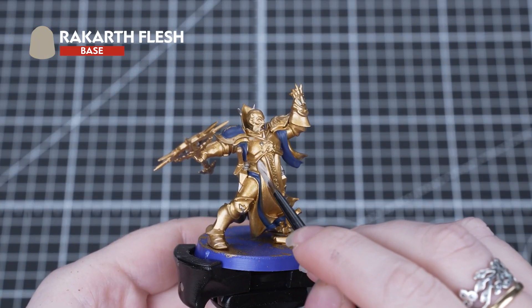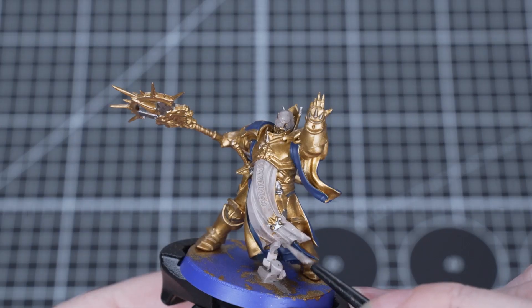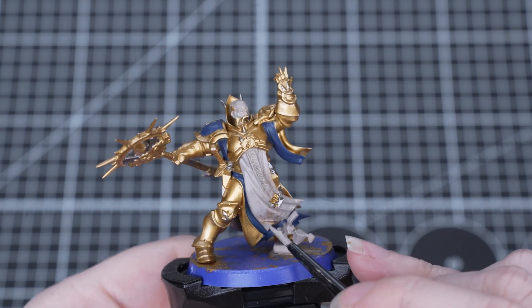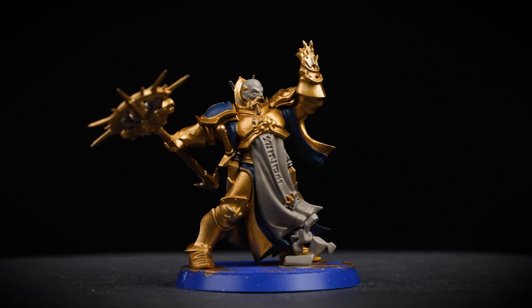With the blue done we're moving on to Rakarth Flesh and we'll be applying this onto the face, tabard and the rocks. We've chosen this as it matches the box art, but you can use whatever colours you want.